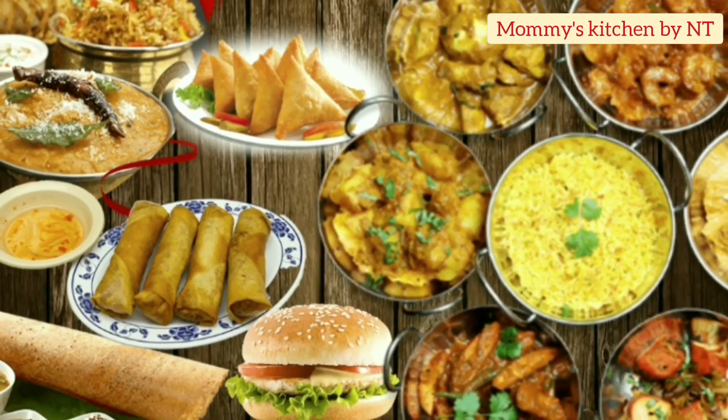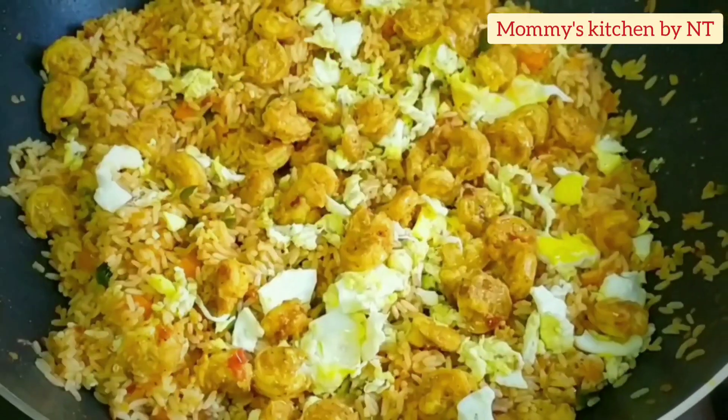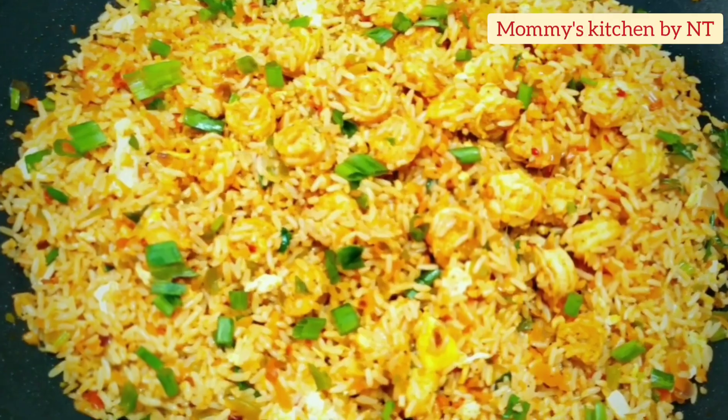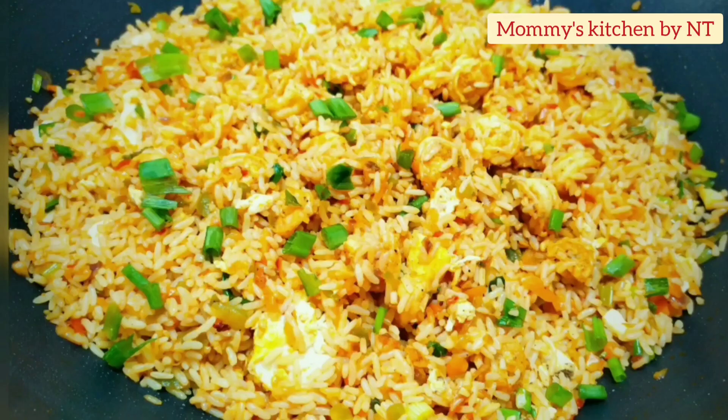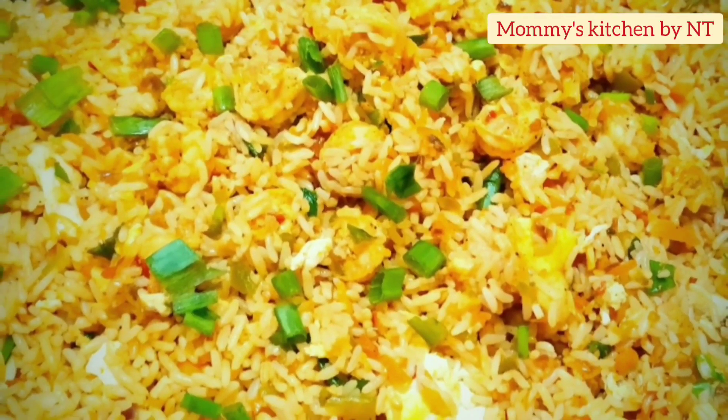Hi everyone, welcome back! Today I'm sharing a very interesting Indo-Chinese recipe that's not only quick and easy to make but power-packed with proteins, vitamins, and full of nutrition. I'm going to show how to make prawns chaison fried rice at home in an easy way — hope you like it!